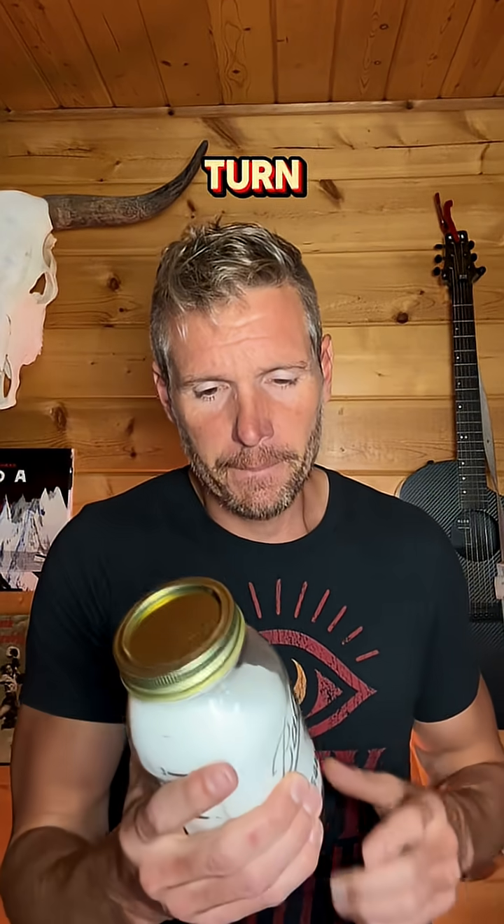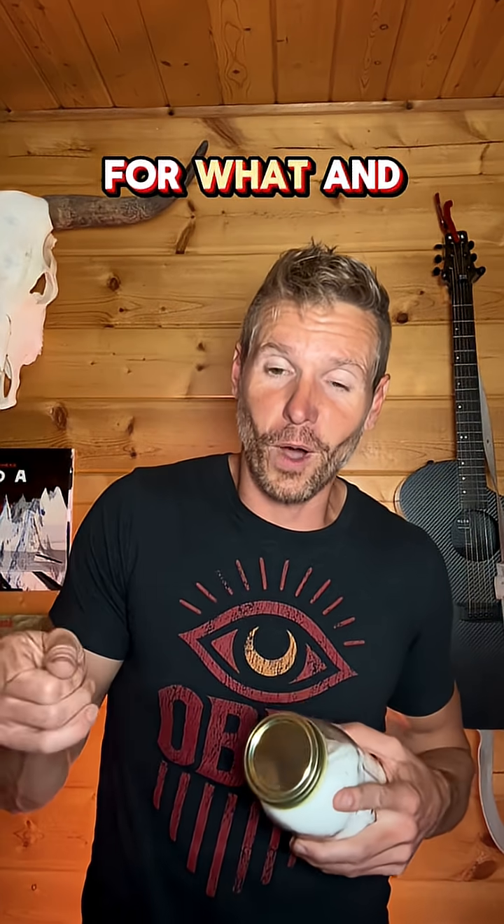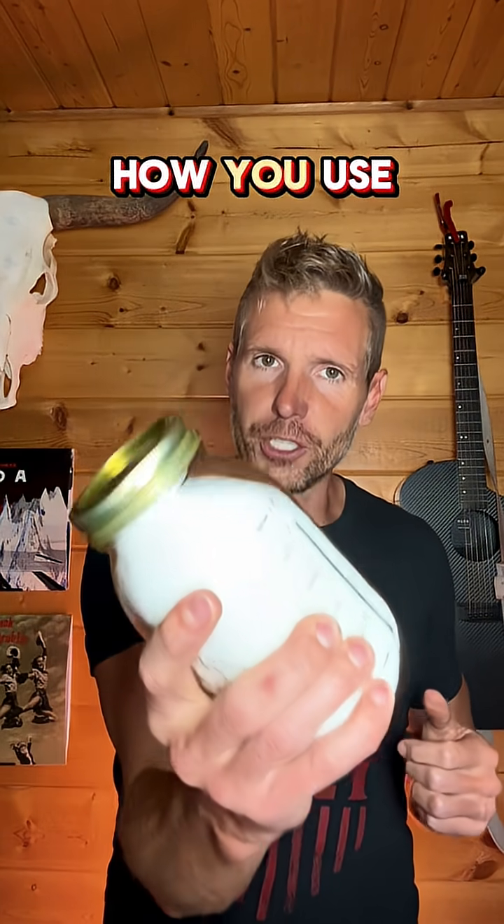All right, it's your turn. How do you use citric acid at home? Let us know what you use it for and how you use it.